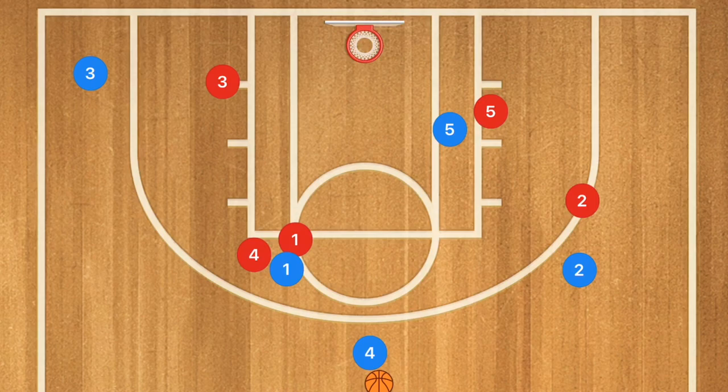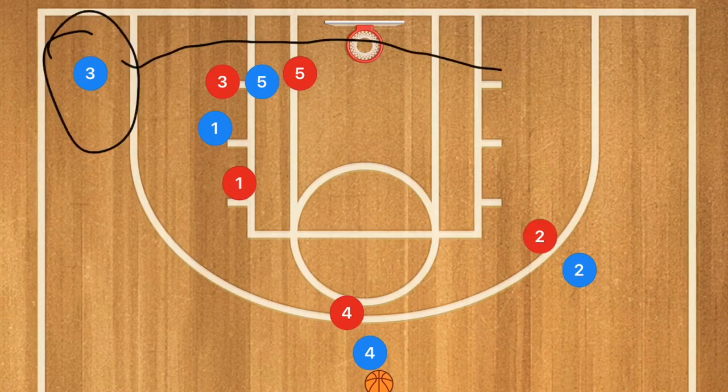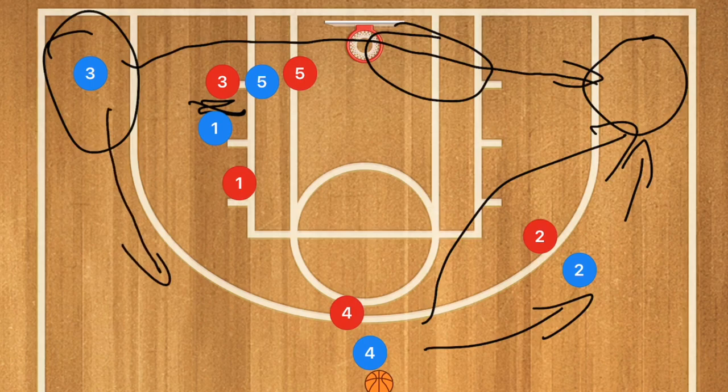Continuing on with this play — let's say nobody was open. I want player one to continue going down and setting a screen on player three, same as player five. Player three now has a decision: he can use player five as a screen and cut baseline, he may be open in the low post for a layup, or open along the wing for a skip pass. If player one sets a more solid screen, I want player three to pop up to the free throw line extended, in which case he should be open for the three-point shot.